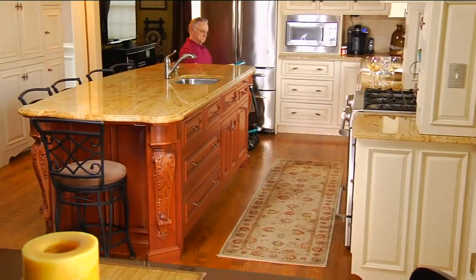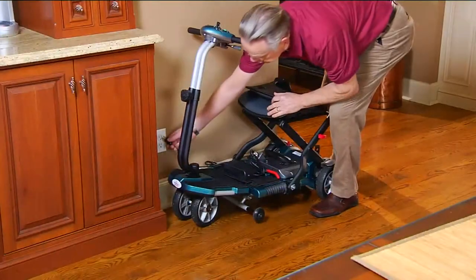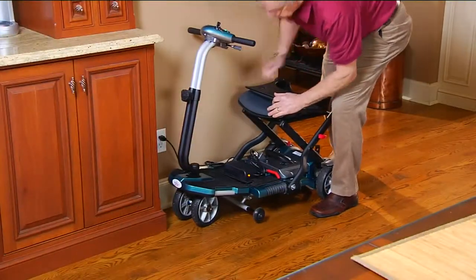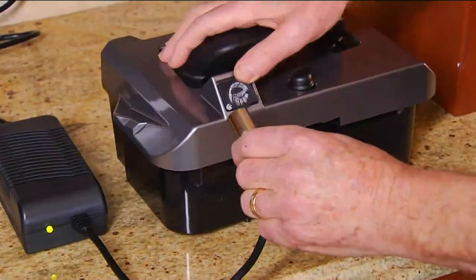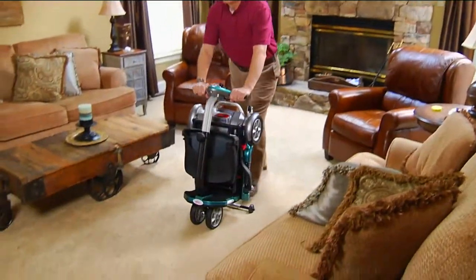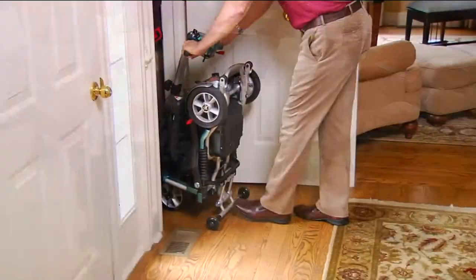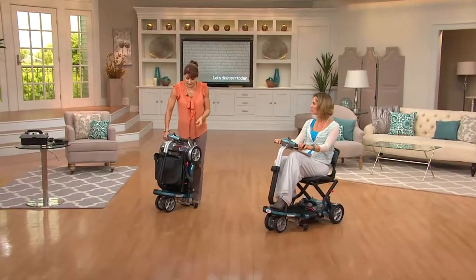You can see the handlebars adjust for height as well. I'm 5'4" and I fit comfortably. My husband is 6'4" and it adjusts to his height and size as well. Again, take the battery out and just charge the battery — no need to bring the entire unit into the house. The battery charges, and you can store this at home in a closet because it stores upright or flat, whatever is most convenient for you. The maneuverability is so easy.